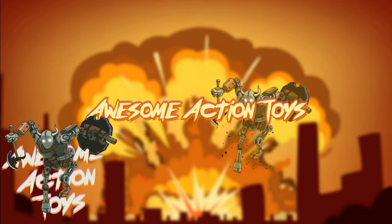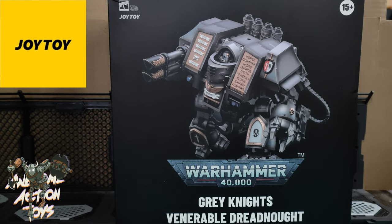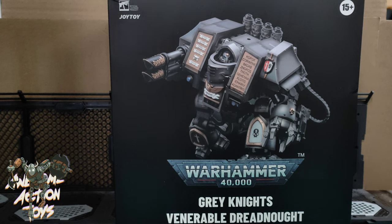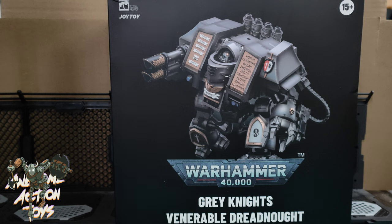Welcome back, awesome action toy fans and subscribers. Today is a joy - I'm at 40K time! We're looking at the first of the Grey Knights release: the Grey Knights Venerable Dreadnought. We've already seen the same dreadnought design with the Ultramarines, and a similar but covered-front version with the Blood Angels.